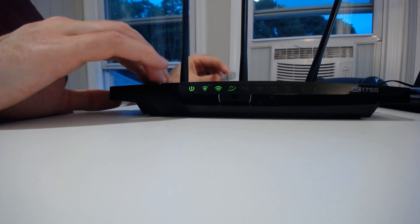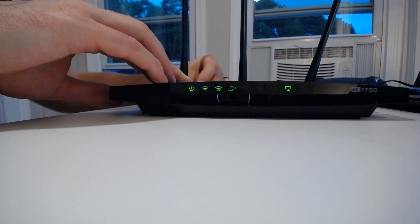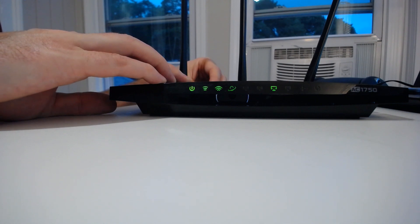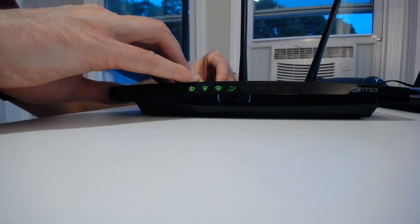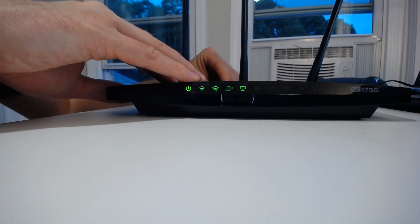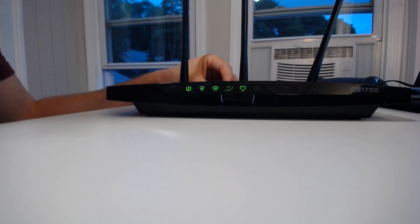But what happens if we connect something to the back of the device? We'll connect something to the first ethernet port — and we see that corresponding light lights up. If we plug that same device into the ethernet port next to it, the next light lights up. And the same goes as we move down the line — the third ethernet port lights up, the fourth ethernet port lights up as well. So all these four ethernet port lights are simply going to tell you if you have a device connected to that ethernet port.